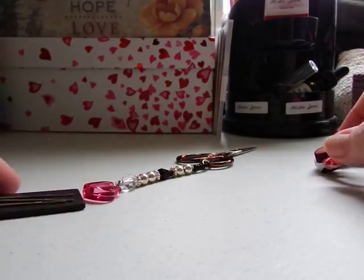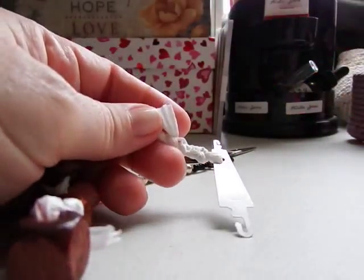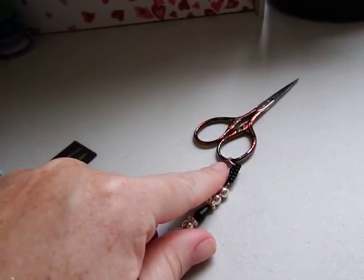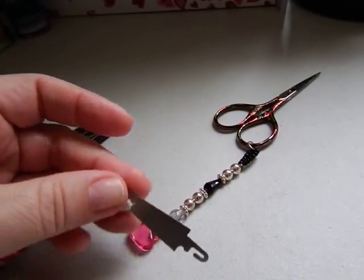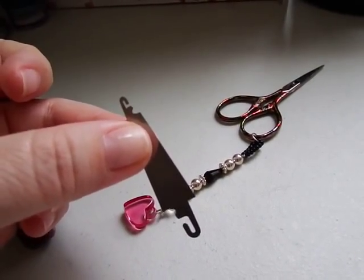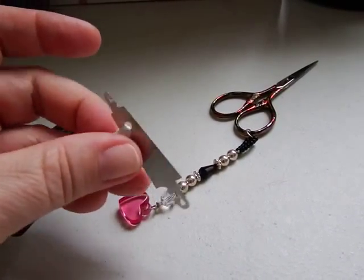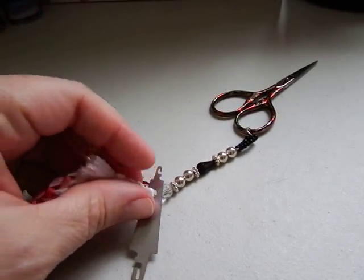So to recap: scissors was one, Thread Heaven was two, needle holder is three. Number four is my needle threader. I have five or six of these — on my other set of scissors I have one attached to the scissor fob. This thing is awesome; I've had this one for probably six or seven years. They're so thin and tiny I end up losing and finding them again, but there is a hole on the end to attach it to something.